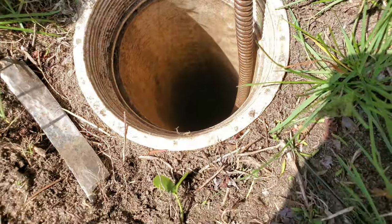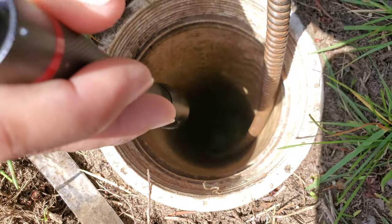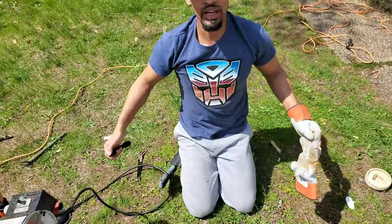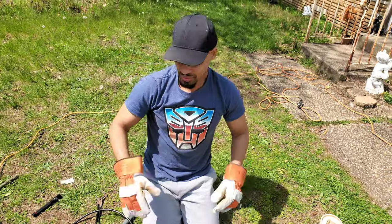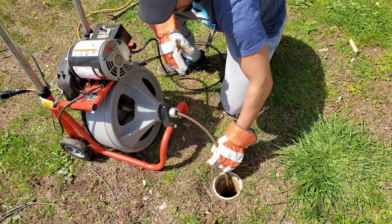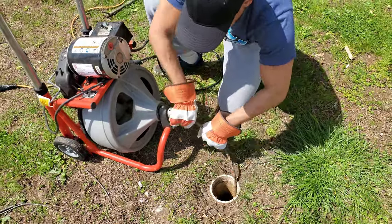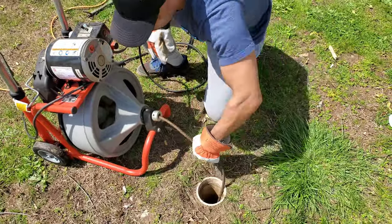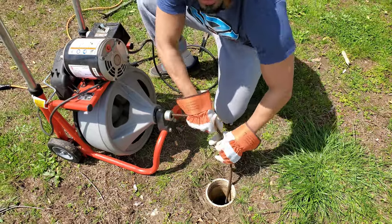Look at all that water! We barely put that much in there and we found the clog already. Now this machine has a reverse but you don't want to use it because it's too powerful — you're just going to pull it up yourself. This was super fast, one of the easiest times I've ever had to do it. Let's see if anything is on it.